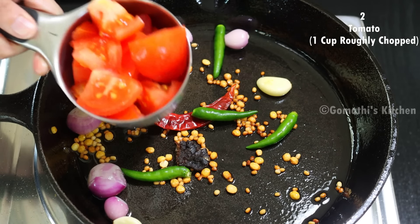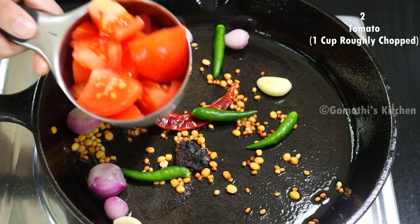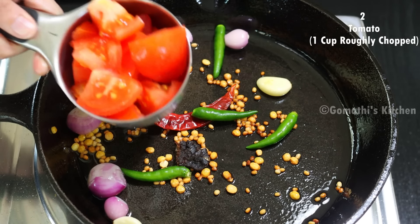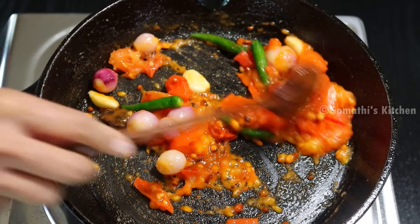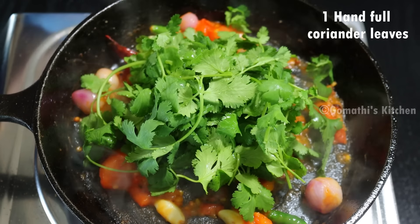Add a small piece of duch. Add 2 thakali in a medium size — this is a Bangalore thakali. Now the thakali is good. Add the chutney and add 1 teaspoon of chutney. Add the thakali to the pan.